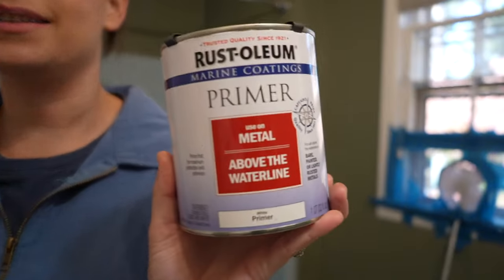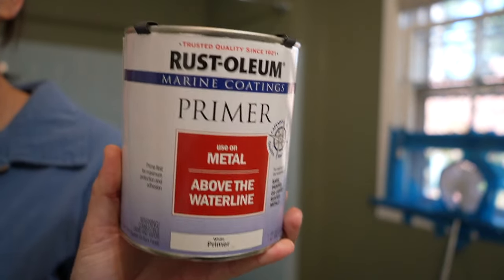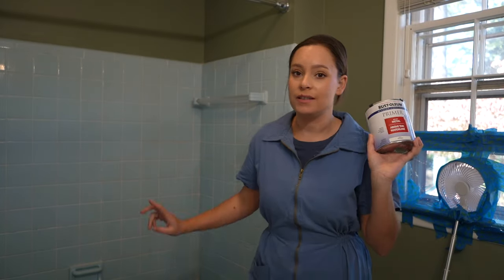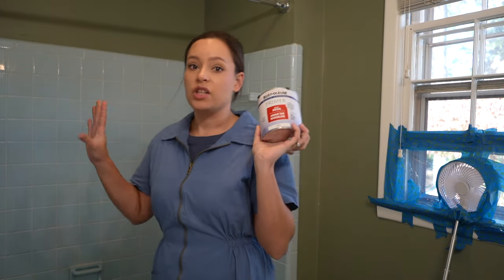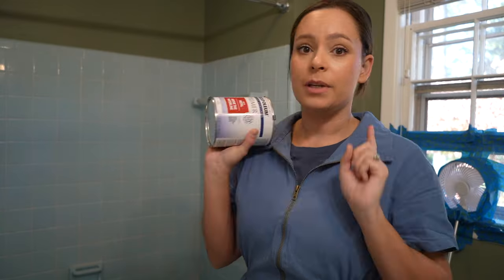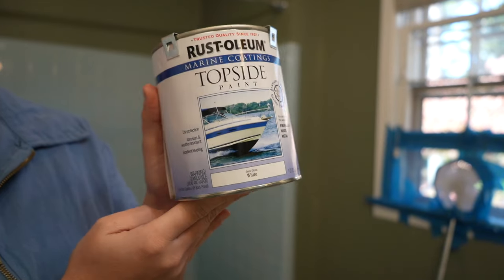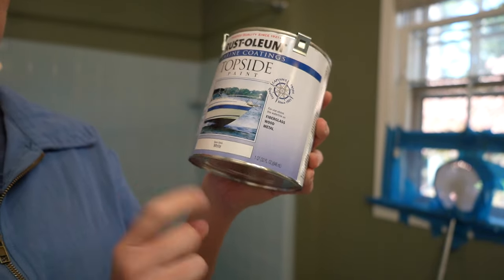We are prepped and ready to go — we're going to prime. The primer I decided to go with is the Rust-Oleum primer for metal, because we have a 1970s tub. It was either the fiberglass primer or this one, and I was always told this would be the better option. I'm going to do the first coat of primer.